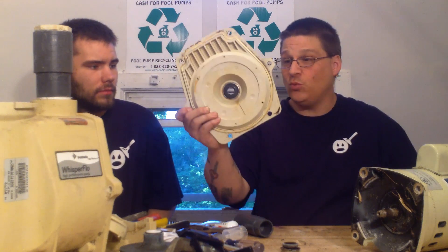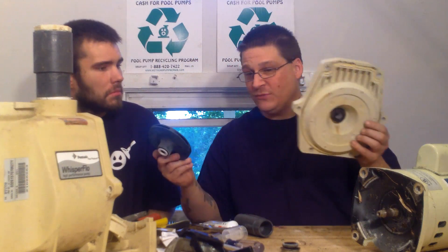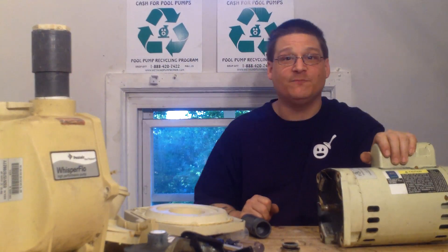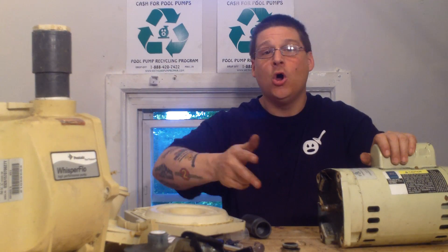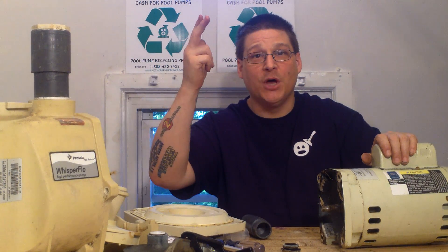So that's how you install the seal — there's one part and the other part in the impeller, so we have these two parts ready to go. We're going to keep working, get this motor apart, and change the bearings. I'll see you in the next video when we start taking the motor apart. This is Joe Tamargo — thanks for watching. All the parts in this video are available at wetheadpumprepair.com, or give us a call or use the contact forms, and visit the forums. Take it easy, peace.